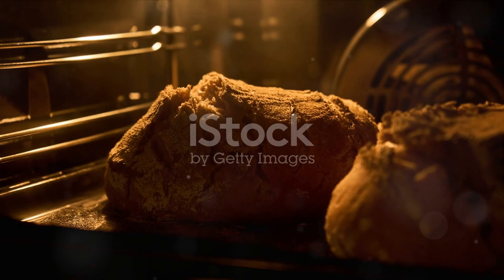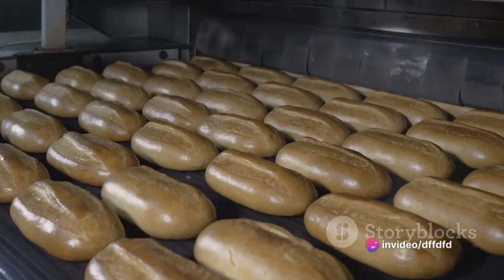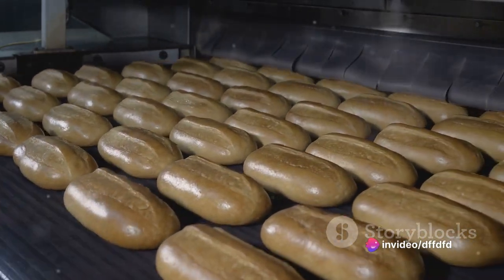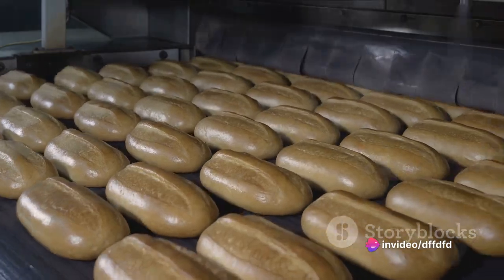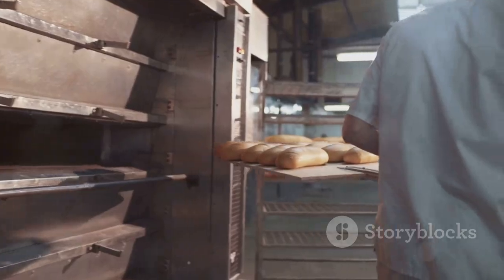As the dough rises, preheat your oven to 400 degrees Fahrenheit. Once the dough balls have puffed up, bake them in the preheated oven for about 20 minutes or until they turn a beautiful golden brown. Remove the breads from the oven and let them cool slightly before serving.